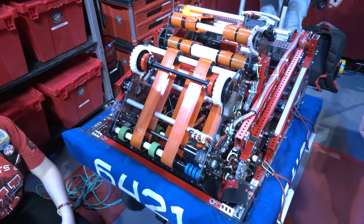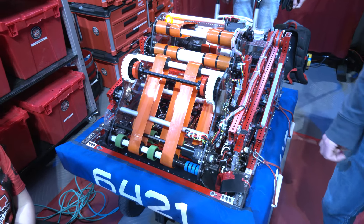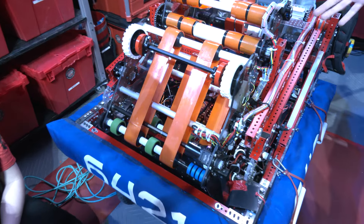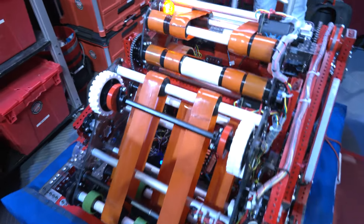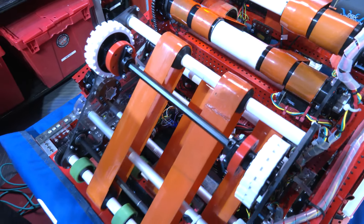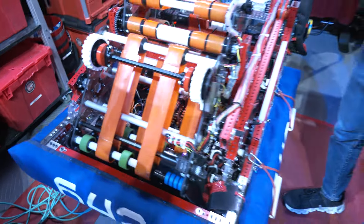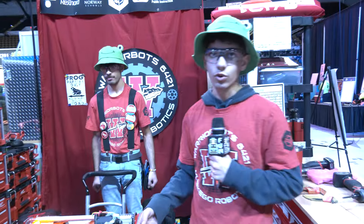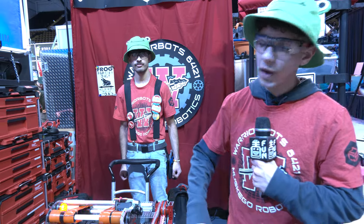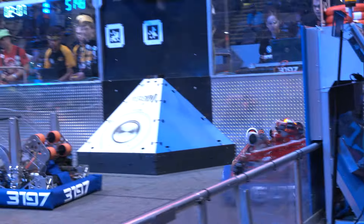When we were analyzing the Crescendo game and decided to go with the transition, we wanted a system that would be able to score into both the amp and the trap. We figured that having a separate system — not just uniform with the shooter — would be the most efficient way to score into those spots. With an arm like this we can score into the amp without having to deal with the shooter or the trap, and it gives us a lot of degree of movement.